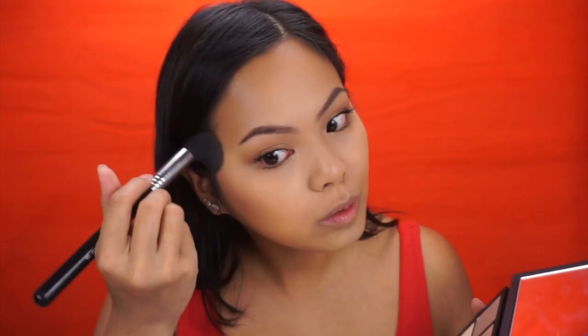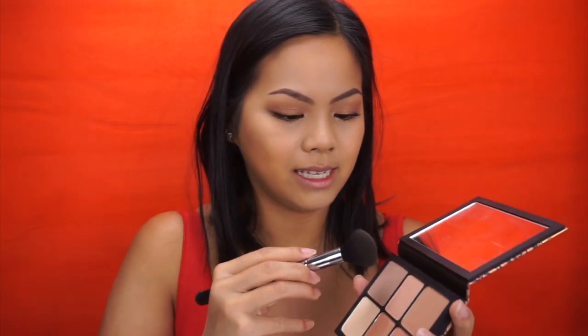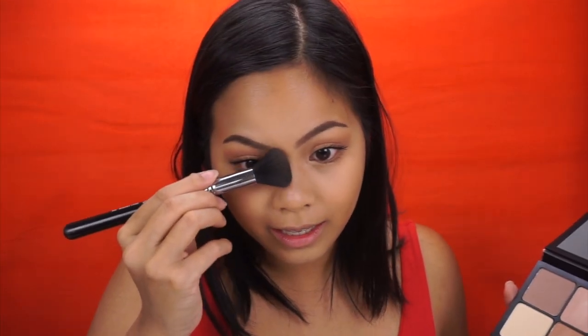Now this face needs a little bit of structure and shape, so I'm going to take the contour color first using my Sigma small contour brush. That's the perfect color for me — not too dark and not too light. You can see the shadow here. It applies so evenly — I love it. Then I'm going to take it on the sides of my brush and add it to my nose.